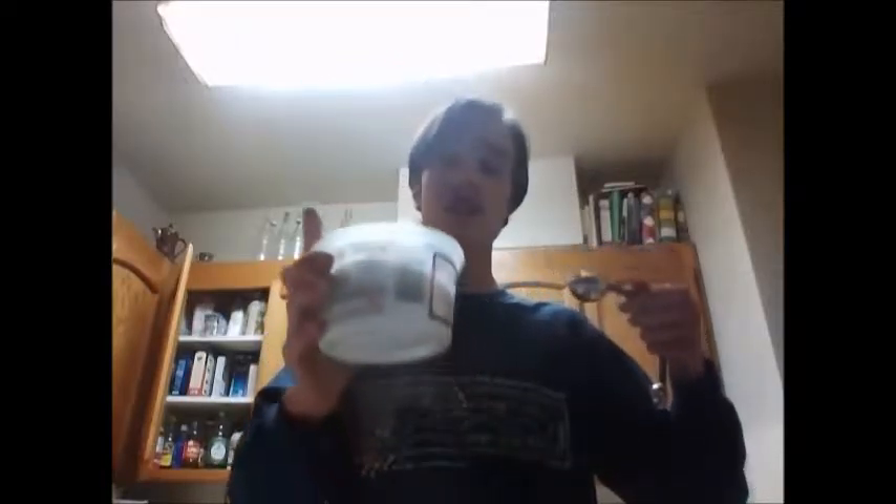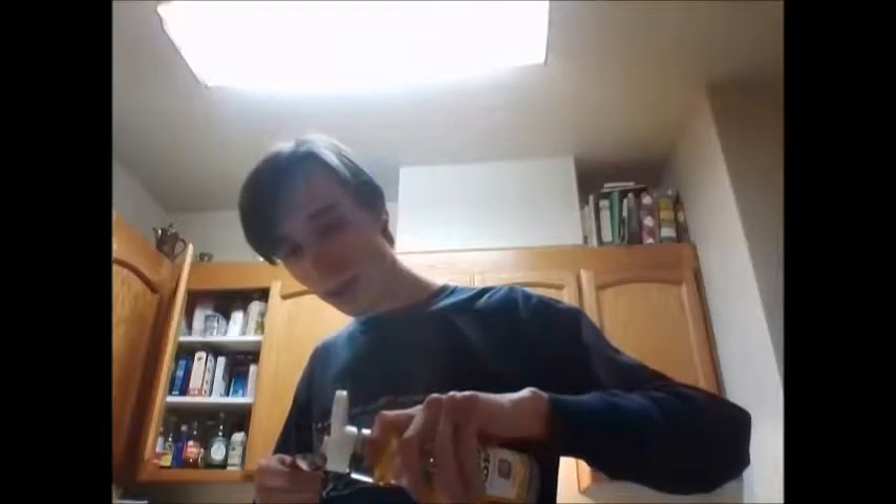To this jar we will be adding a tablespoon of sea salt, which we keep in this old parmesan container — because we reuse and recycle. Two teaspoons of seasoned rice vinegar. Going a little Asian with this, I guess — I mean, it's ginger, so pickled carrots and ginger seemed appropriate.